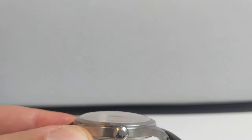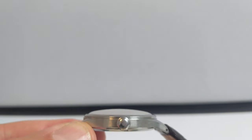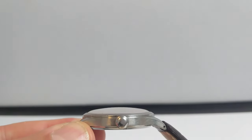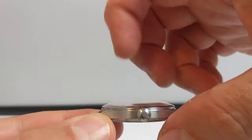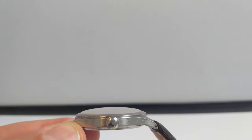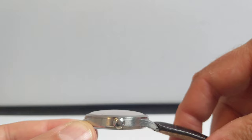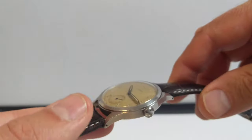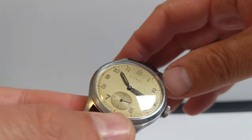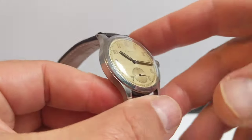The crystal is an acrylic crystal and it's beautifully domed right to the edge of the bezel. Let's give it a tap — that's an acrylic crystal, so it will buff out any light scratches nice and easy. It's really nice; I love the shape of that crystal, and as you can probably tell from the video it reflects quite readily.